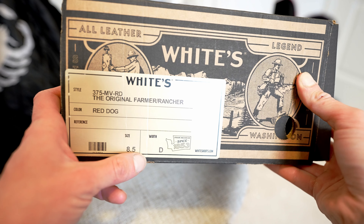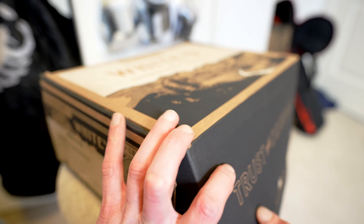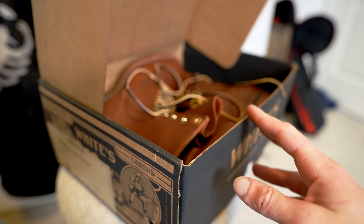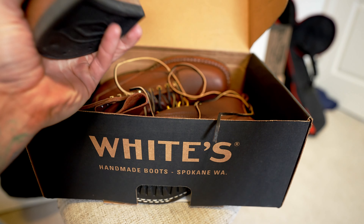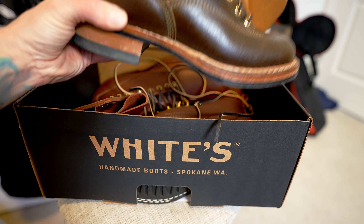Eight and a half D this time. This is the 4811 last — White's most popular last, it's what the Smokejumpers are made on. Their second most popular last is the 55 last, which is a very often duplicated last by other Pacific Northwest brands. Right here is the Cutter that I did a video on — that's a 55 last.